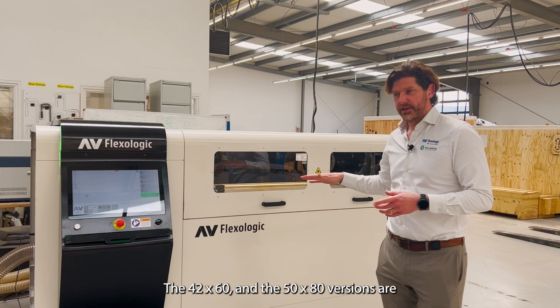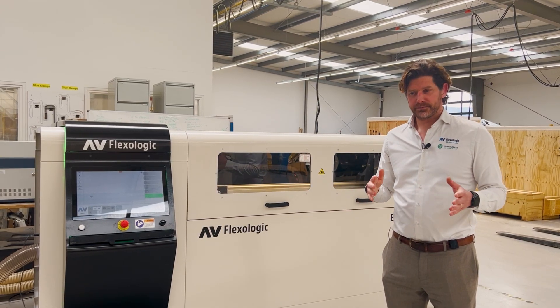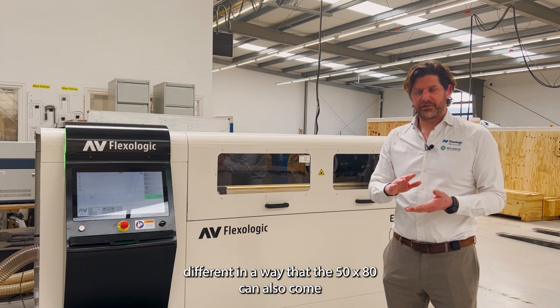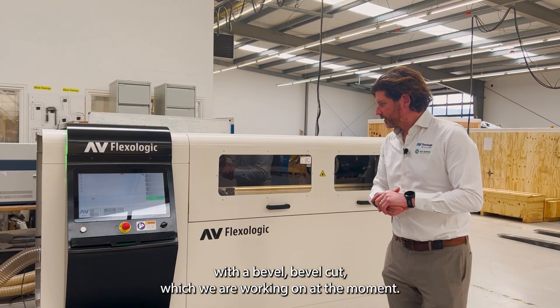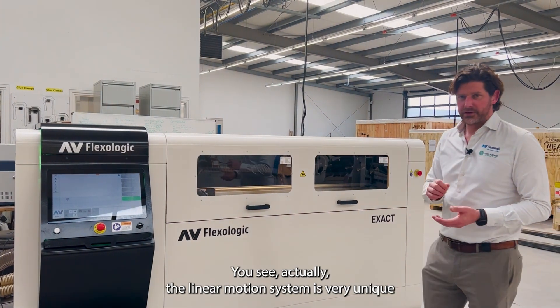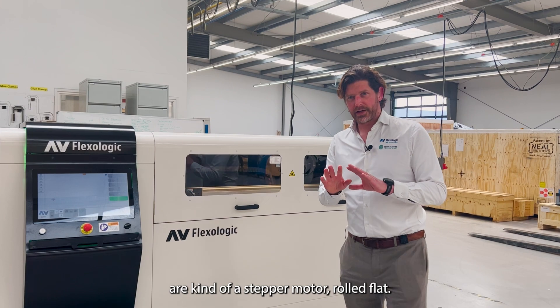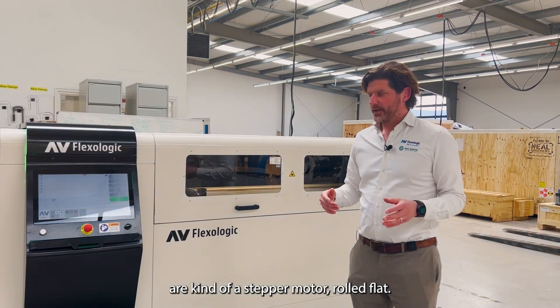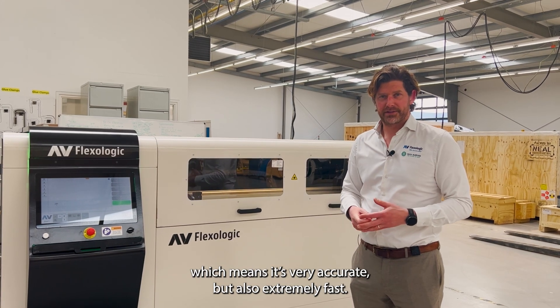The 42x60 and the 50x80 versions differ in that the 50x80 can also come with a bevel cut, which we are working on at the moment. The linear motion system is very unique for this type of application — linear motors are kind of a stepper motor rolled flat, using a magnet track, which means it's very accurate but also extremely fast.